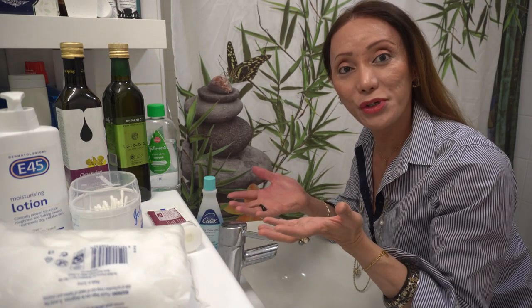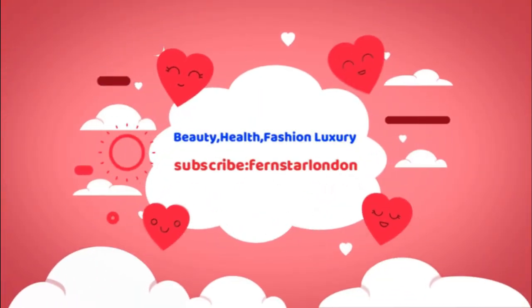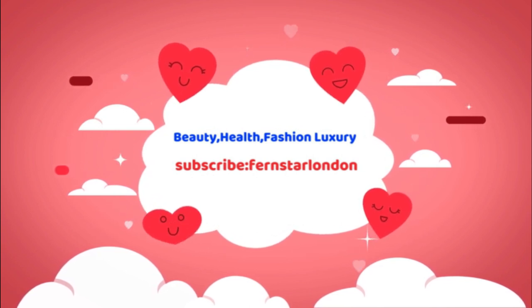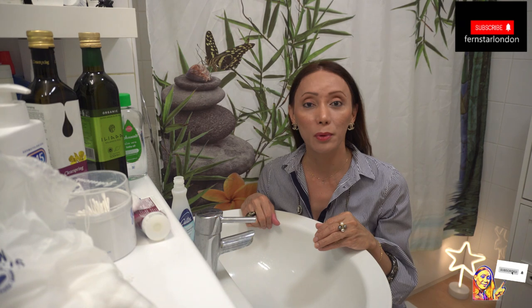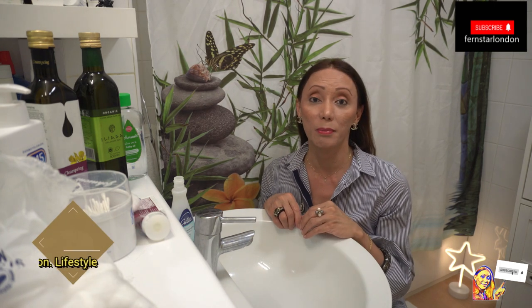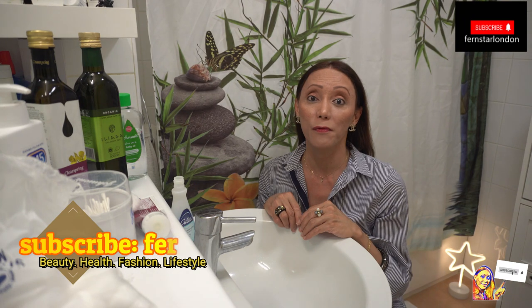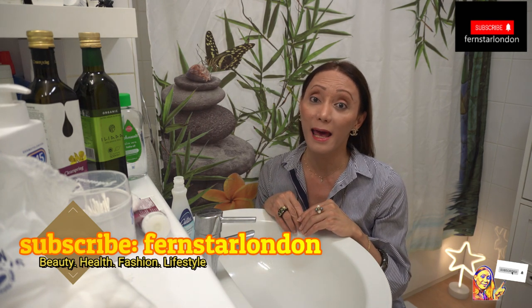Hi Star Lights! Today's video is about a product which we can find at home and what we can do about it. Watch my video and stay tuned! Hi to all my Star Lights! Welcome and Mabuhay! Welcome to another YouTube video. My name is Fern. I live and work in London. My video includes three aspects: beauty, health, fashion and lifestyle.